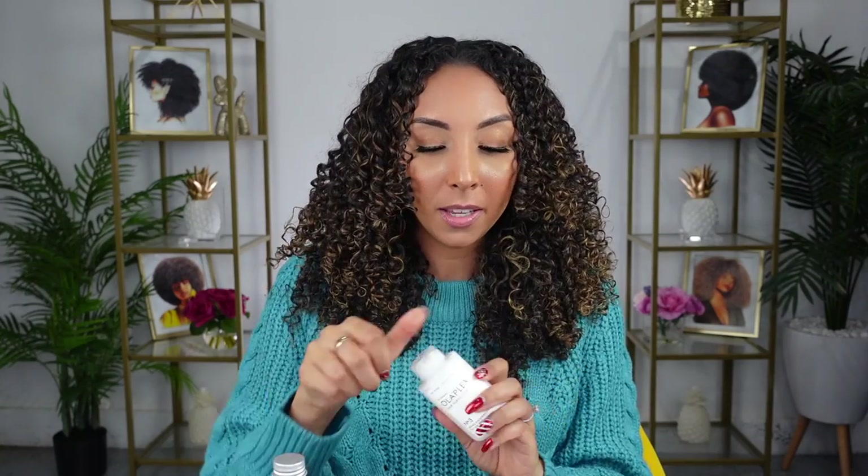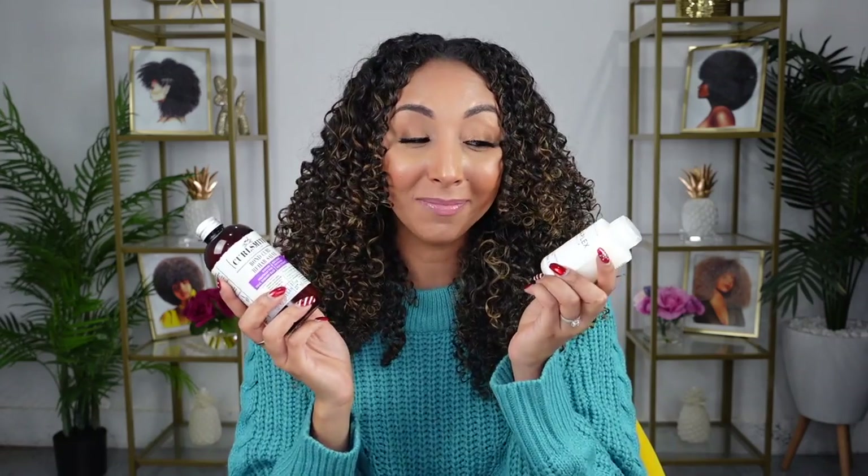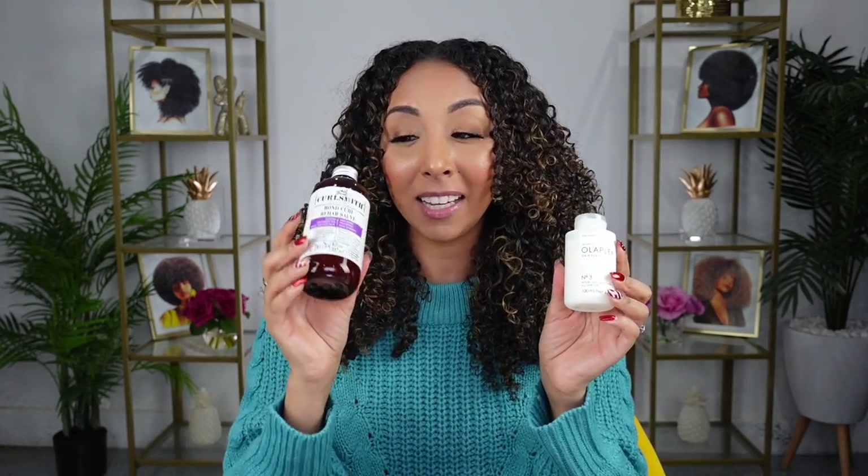Now let's do a quick little smell test. Olaplex — oh, it does smell really good though. It's a very refreshing perfume scent. And then CurlSmith — clear the nostrils — oh, this one's fun. This is like a more sweet, fruity scent. You're really going to want to lick this. Don't do it. They both smell amazing. It's going to depend on preference — if you like perfume versus fruity. This one might be a little bit stronger in fragrance, but neither of them have a lasting smell on your hair.